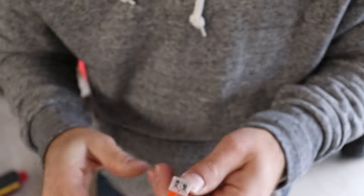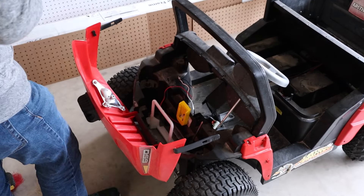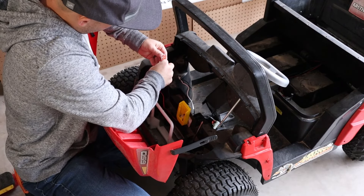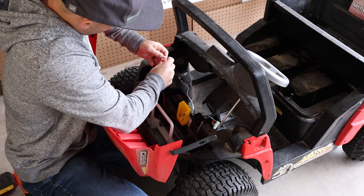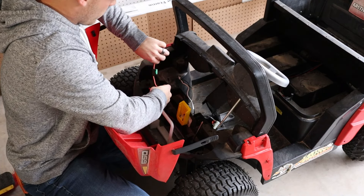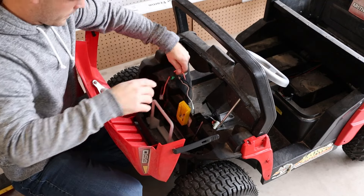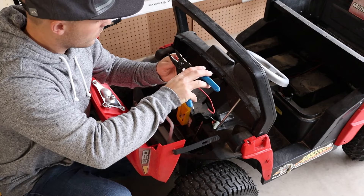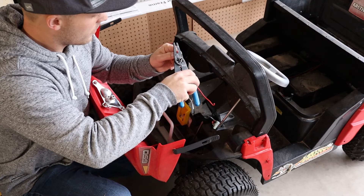I'm using these awesome clip connectors to connect all my wiring — I'll put a link for these and some of the other parts I'm using below. I'm using these because they allow me to easily connect and disconnect wires quickly and I can try different configurations if I want to. They're not waterproof so using them outside for a permanent solution may not be the right thing for you. We don't get much rain in Arizona except for a day like today, so I'm not too worried about long-term use.